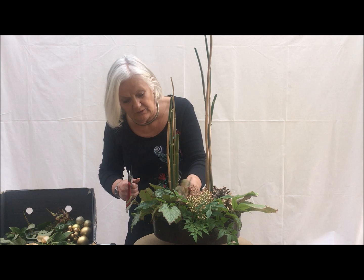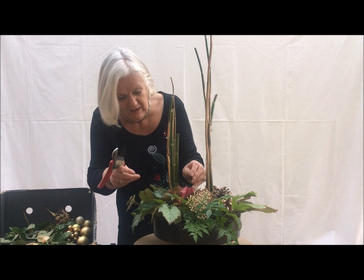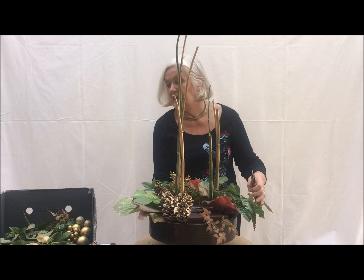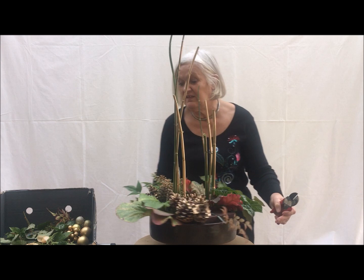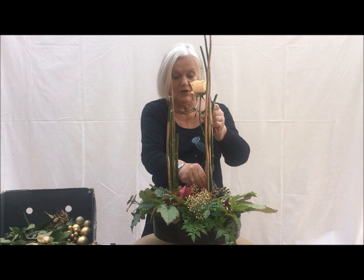I'm very partial to my garden and using garden plant material. I think it brings an awful lot to our flower arranging — the beautiful plant material we have available to us from our gardens. I think I should have some flowers in as well, although if I was just having this at home for myself, I would be quite happy just to fill the bottom with some more foliage from the garden.